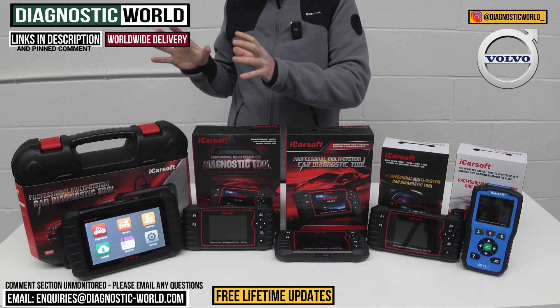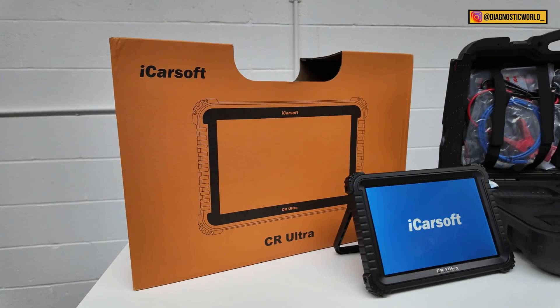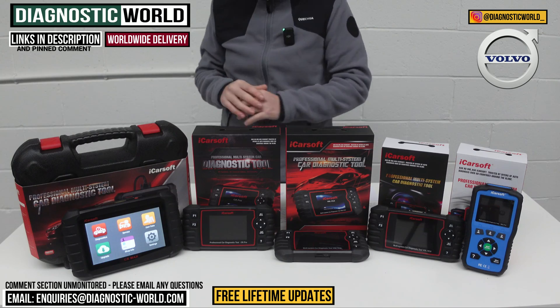Also at the end of the video, I'm going to show you a really high-end diagnostic tool that goes over and above everything that we've got on the table, but we'll come to that when we need to.